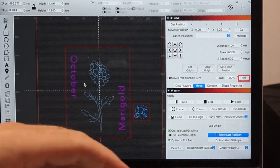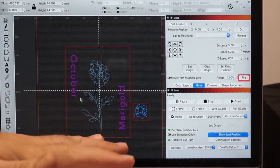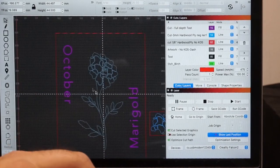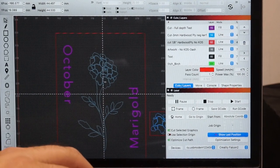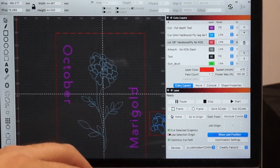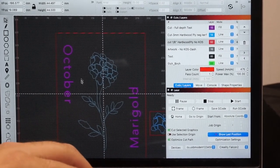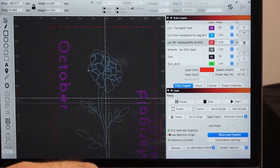I did my illustration using an iPad and the Procreate app, but you can use pen and paper, pencil, marker — whatever you want. I brought my file into Lightburn, which is not a free program, but it easily lets you take a drawing and convert it into vectors that you can assign different layers to. Each color layer is assigned a different speed and power from the laser — the words will be lightly engraved, and the flower and perimeter will each be cut with different speed and power settings.